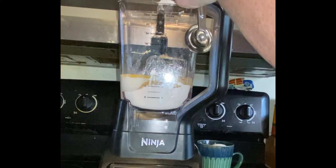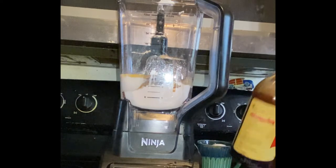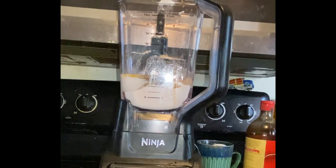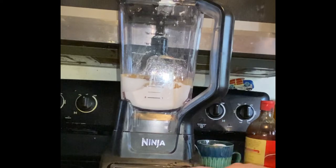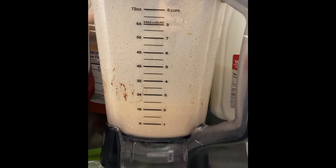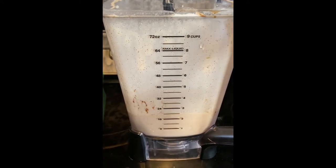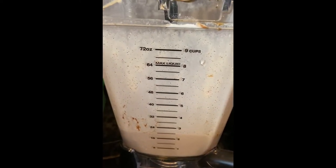And then this is a teaspoon of vanilla. Now we'll just put the top on and blend it until it is smooth. Once that is blended or mixed well, you're going to put it in your fridge for at least an hour. So that's a great regular plain crepe recipe.